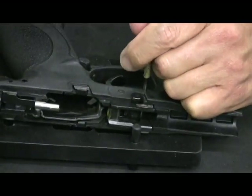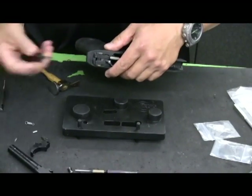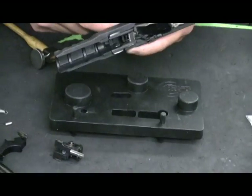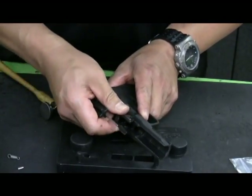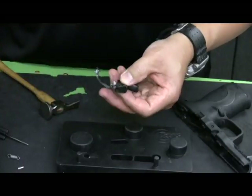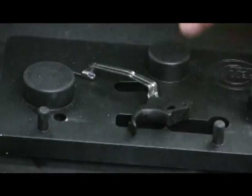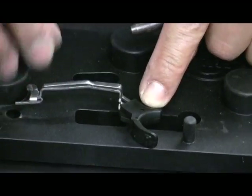Remove the front pin, pop out the sear housing block, and then remove the trigger assembly. As I said, this is your original factory trigger. We're going to use the original trigger pivot pin, located here, and your original trigger bar.